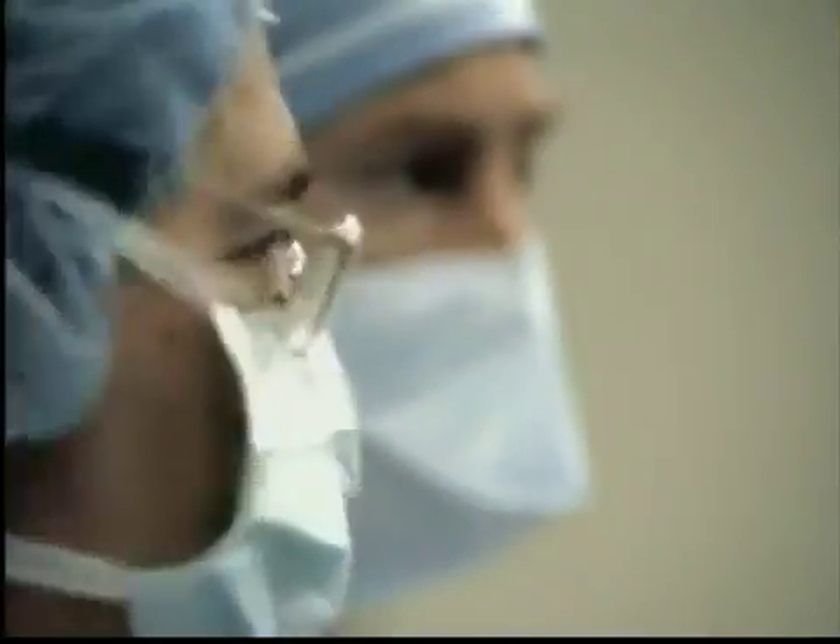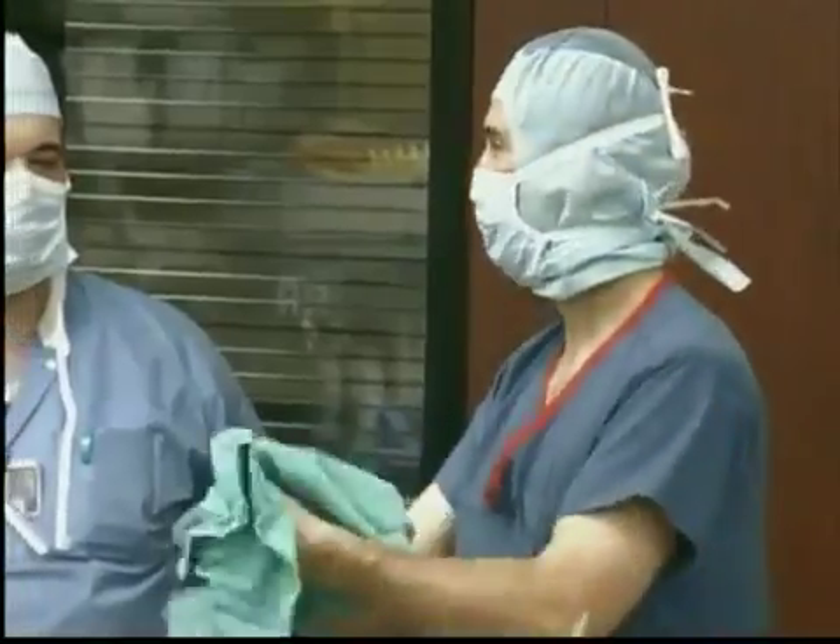The first viable cryopreserved articular cartilage graft. The cryopreserved OA program ensures that we'll have enough time to collect all of the donor information and will allow our surgeons plenty of time with their patients to schedule their surgeries — with the luxury of being able to schedule surgery more on an elective timeline.